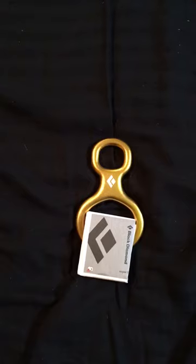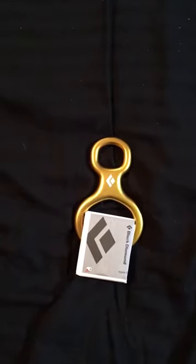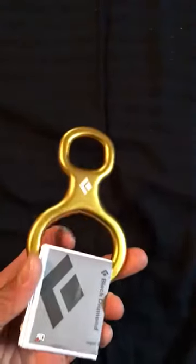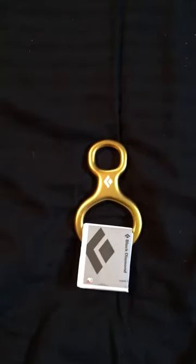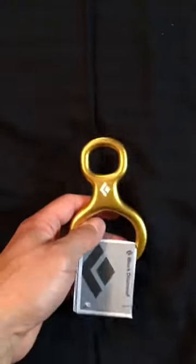It's made for single line. It's rated for 15 kilonewtons and rated for 8.1 to 11 millimeter rope. So as small as it is, it's really small and it's made just for the rope. Nothing else. Very basic, very lightweight, really lightweight.